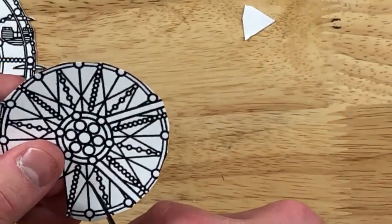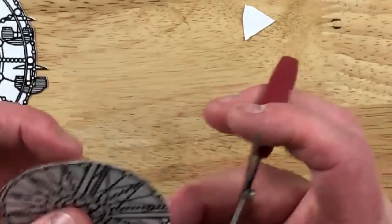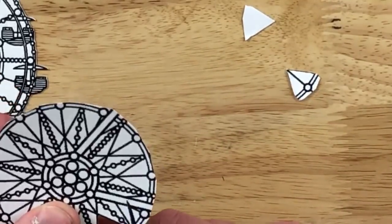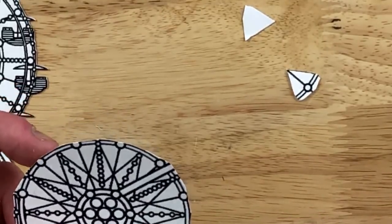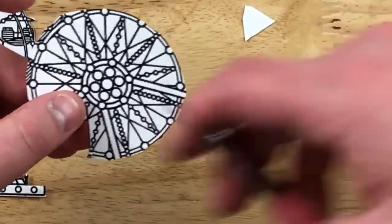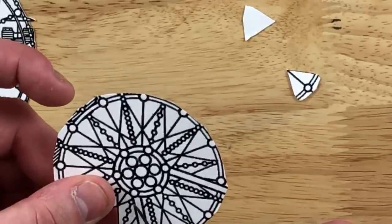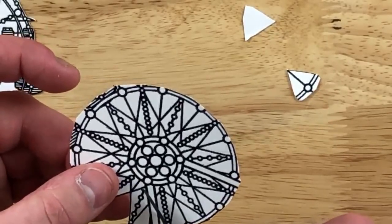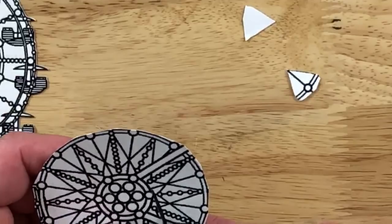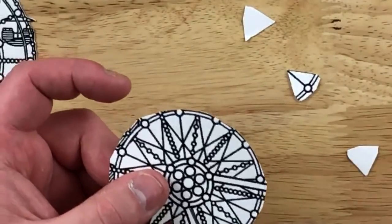Belinda asks: could you do some stamping and show how the Brother ScanNCut will cut them out? Do you have to be a member of Stamplistic to buy past month sets? You do — yes. As for the Brother, I definitely can do that. Sean has to set up a separate camera for that because everything on that machine is on a tiny little display. Now that we have dual camera action, we should be able to maybe find a way to do it a little better.